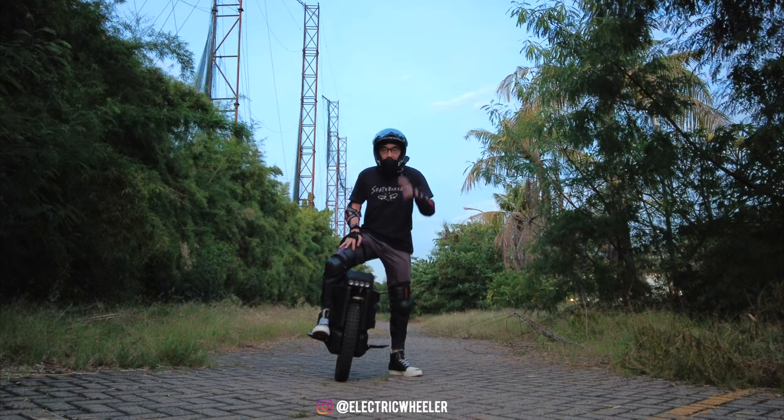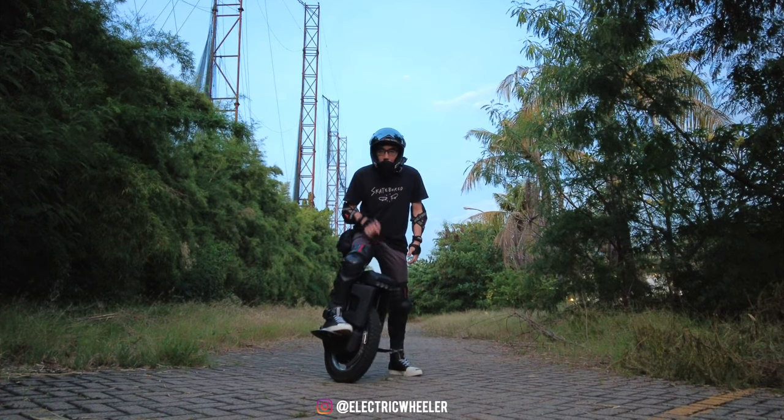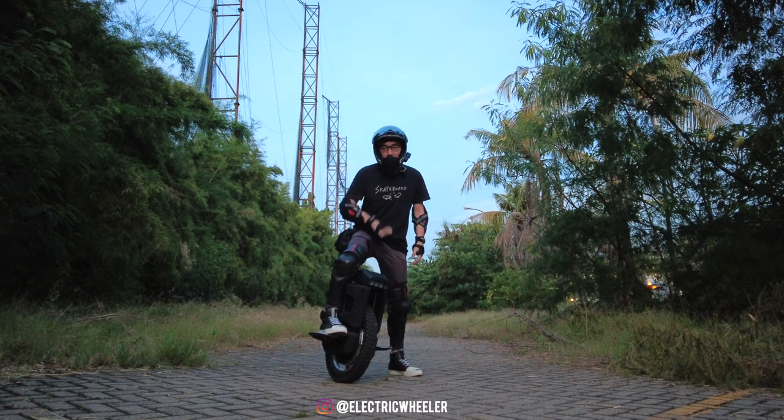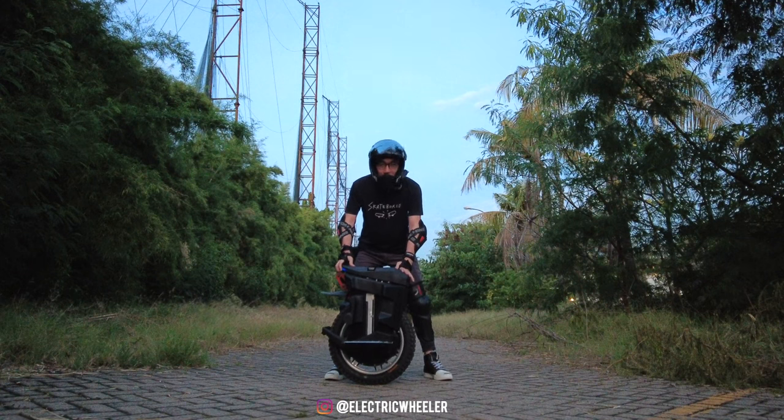Halo Sobat Elektrik, kali ini kita akan review EUC flagship terbaru dari Bigode yang udah punya spek 134V dan dilengkapi suspensi. Ini adalah Bigode Master. Yuk kita bahas.